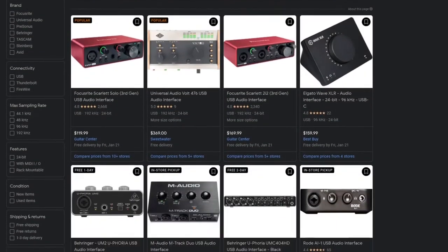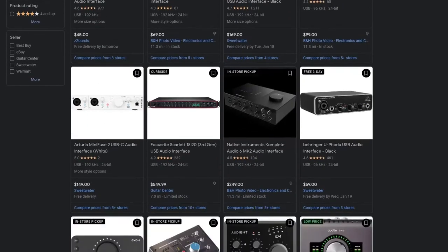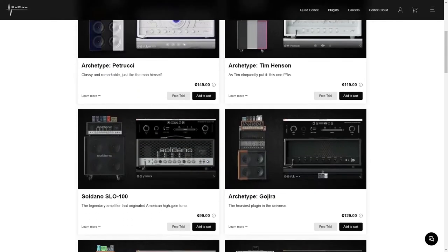If you're watching this video, there's a good chance you're shopping for your first guitar interface, and if you're doing that, there's a good chance you're planning to use it with an amp plugin like those from Neural DSP.